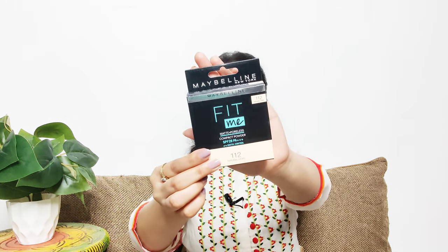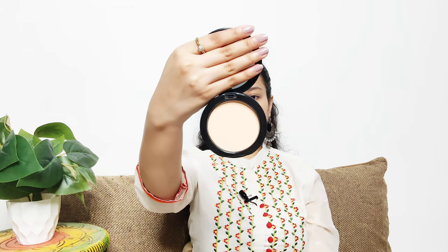This concealer is in shade 112 904 Natural Ivory. Now we are going to do our brows. I've prepared my eyebrow pencil this morning, and I'm going to take my brown and black eyeshadow mix to fill in my eyebrows.